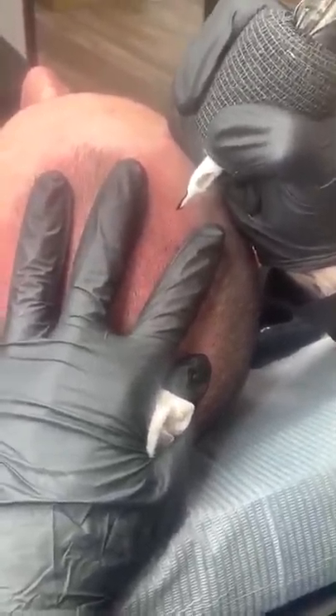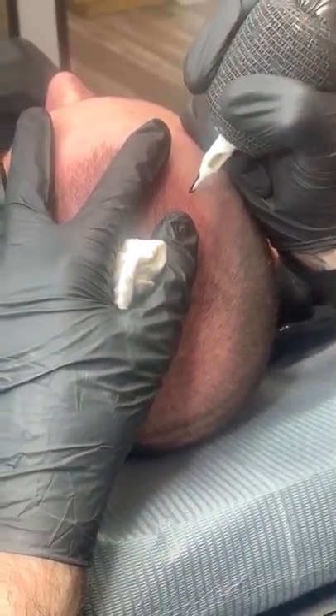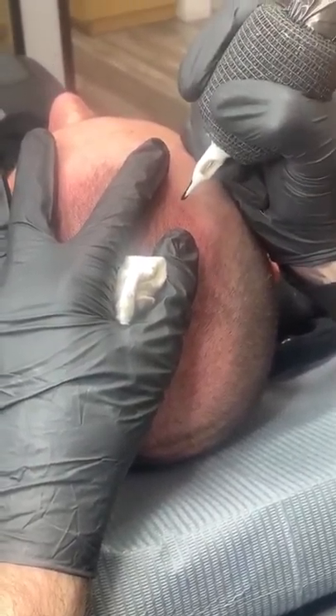How many sessions is this gentleman receiving? So this is his first session. Everybody is a little bit different, obviously. We're thinking he's going to need about three or four — that'll probably be his sweet spot.